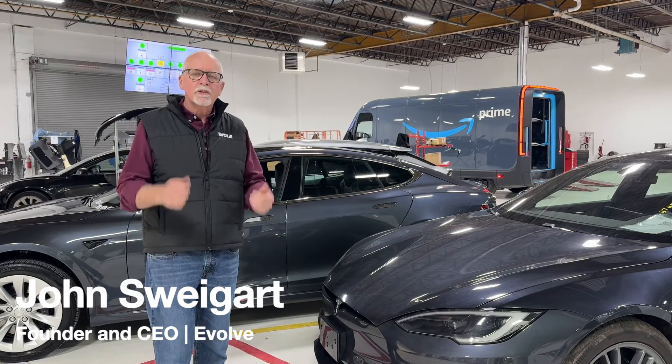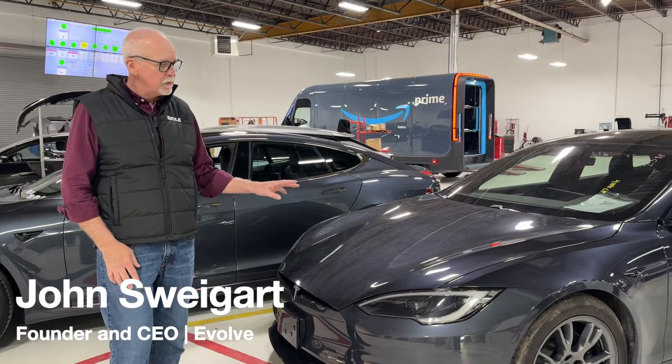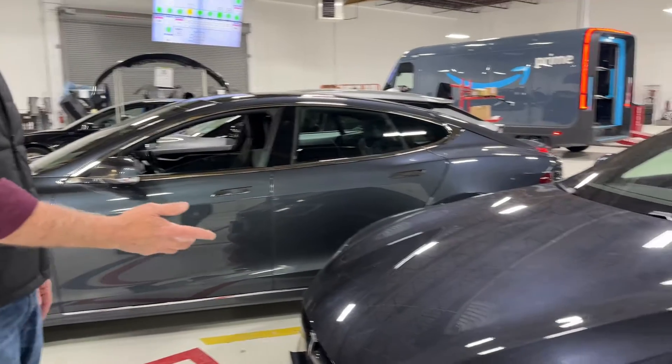Hey everyone, it's John from Evolve. Thanks for watching our YouTube channel. Today we're going to talk a little bit about the new Tesla gray. What we're looking at here are two Model S's — one in the old gray and one in the new Stealth gray.